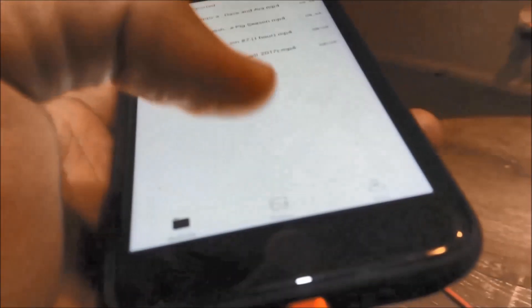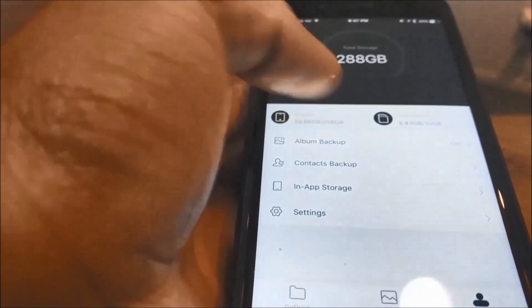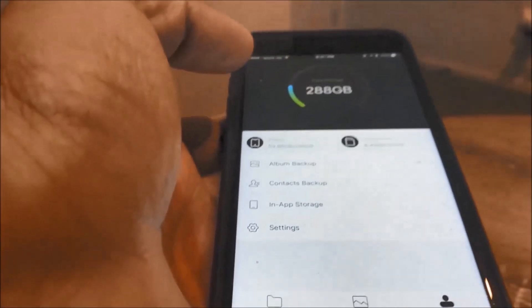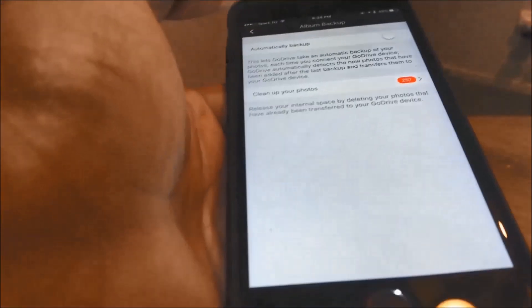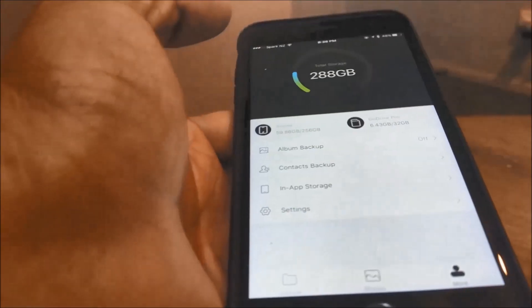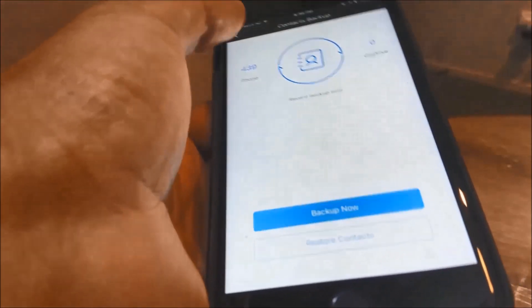Let me quickly check some of the other features of the app. You can view all your photos easily. This is a 256 GB iPhone, so you add the 32 GB micro SD card — that's why it's showing 288 GB. You can set automatic backup and clean up your photos so that your local storage is freed up.